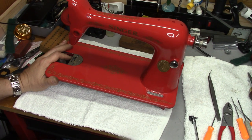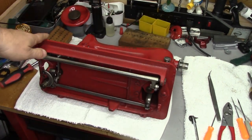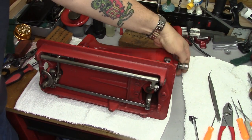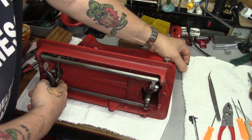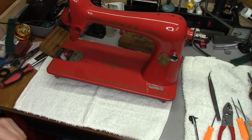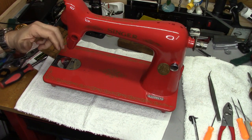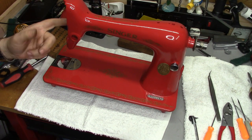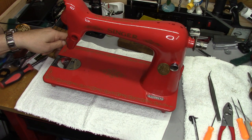That wraps up part two. You'll see underneath that everything seems to be working correctly — there's good motion of the hook driver, the feed dogs are going fore and aft, and they are going up and down. For part three, we'll start off with putting the needle bar area together and putting the hook back together, and we'll even stick the upper thread tensioner in and finish the machine up. As always, thank you so much for watching. Don't forget to click like and subscribe — it really does help — and we will see you on the next one for part three.